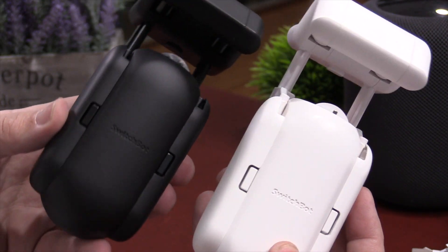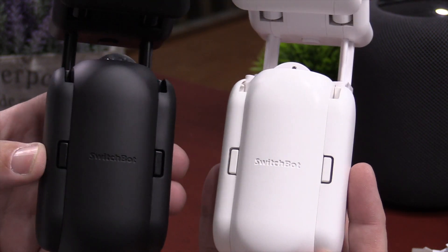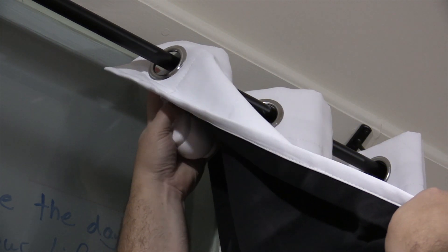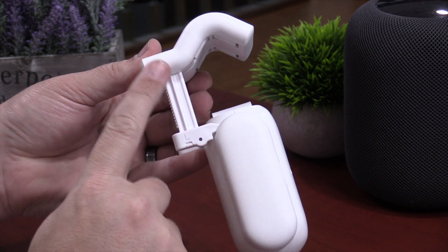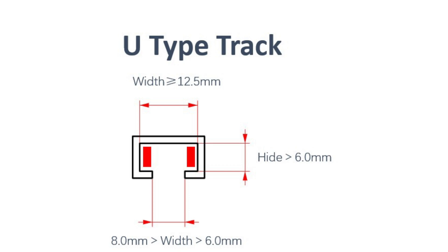Now the SwitchBot Curtain comes in two different colors and three different models. You can get it in white or in black. Depending on what type of curtain you have, it might show up a little bit more. I have a grommet type of curtain, so this is actually installed behind it. But if you have a ring top or a tab top, the color comes into play a little bit more. They also have an I-rail and a U-rail model, so make sure you pick up the right one.